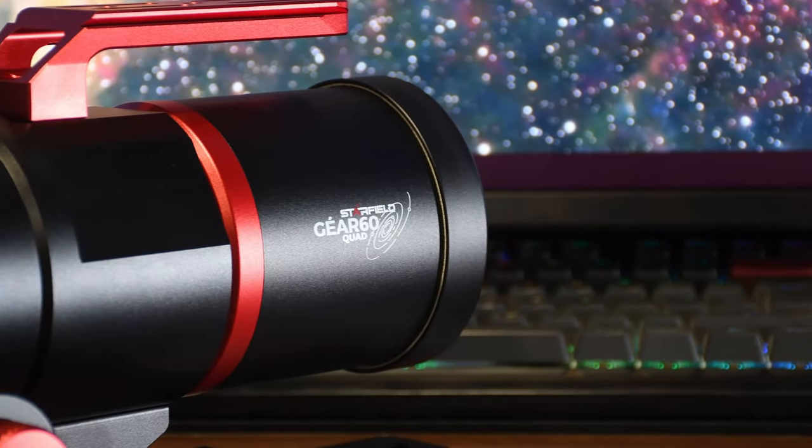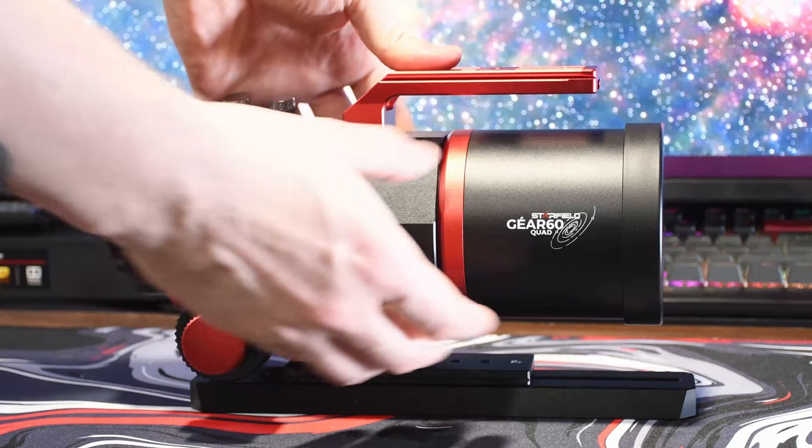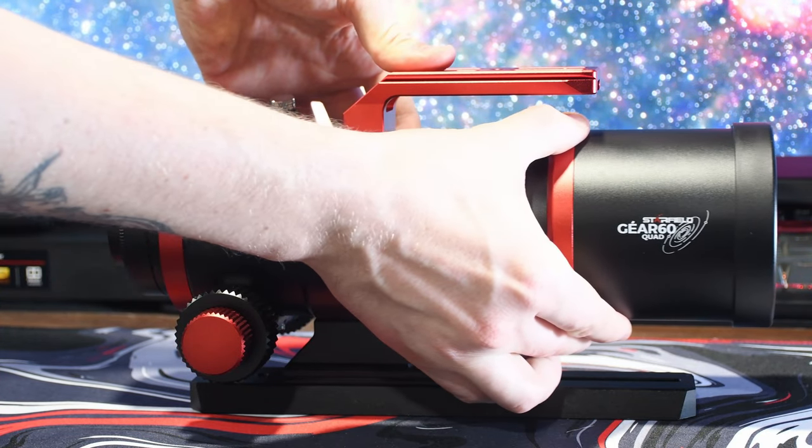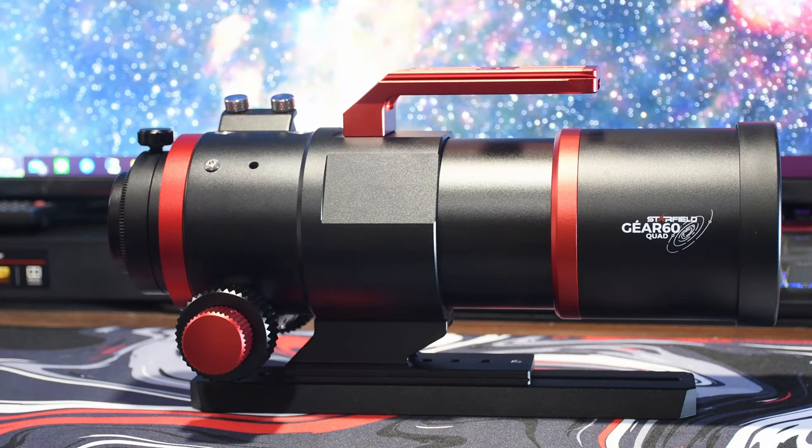Moving another step further forwards is the integrated sliding dew shield. It's a really nicely made part — there's no movement present in it whatsoever, side to side or anything like that. It just slides nice and linear and holds quite firmly in place. I think you'd have no problem with, for example, an A4 tracing panel, which I'd commonly use to take my own flats with it pointed up towards Zenith, if you're using something like Nina's integrated flats wizard which wants you to point straight up for your flats.